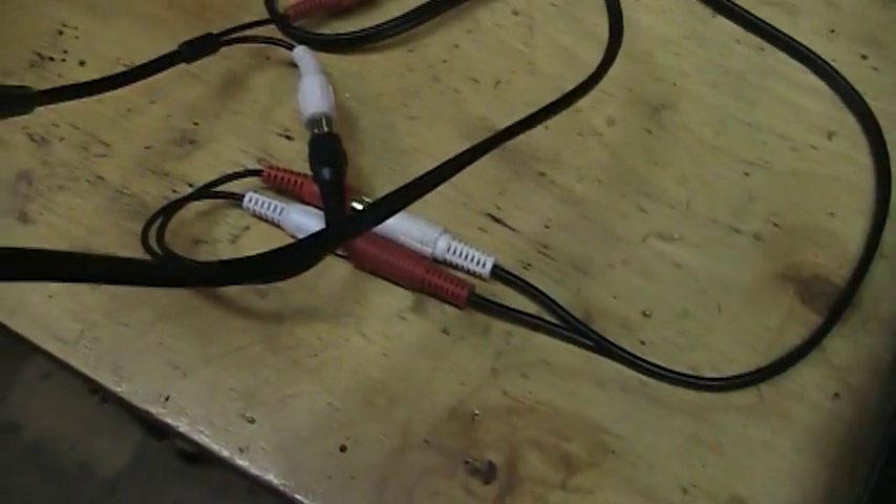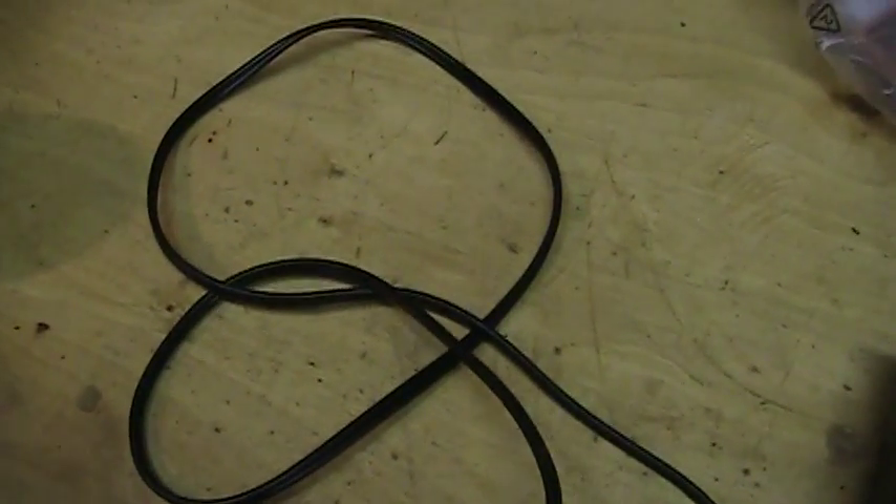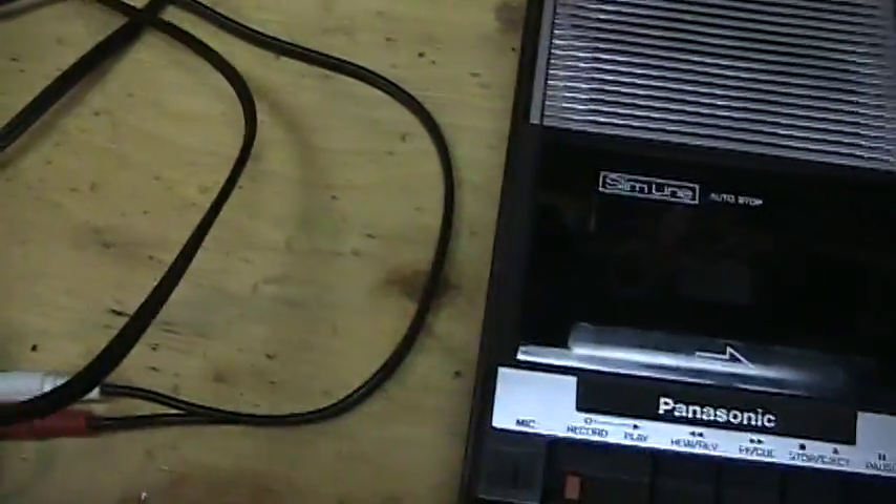Now you hear the Radio Shack microphone coming out of both channels, thanks to the little adapter cable I made. This is a 500-ohm impedance dynamic microphone by Radio Shack.